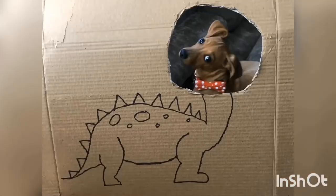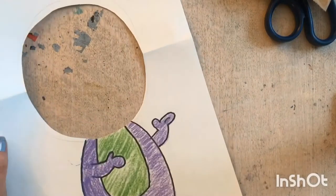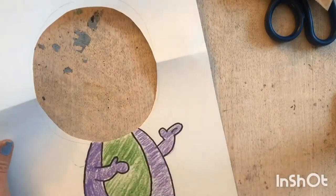My dog was terrified of the cardboard, so do not force your pets to do this. Lastly, if you are just doing yourself or someone else, I made this one — and yes, it is Barney — to put over my own face.